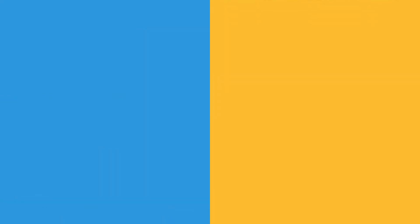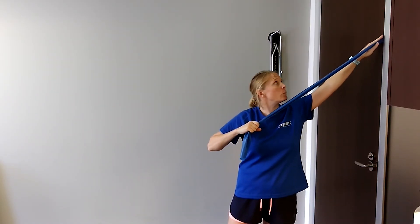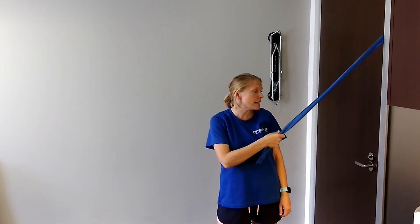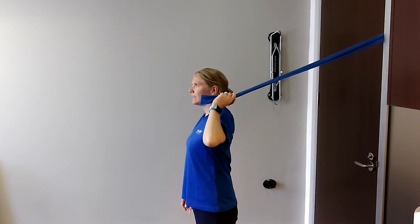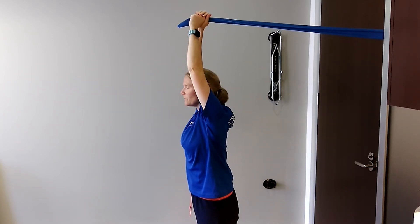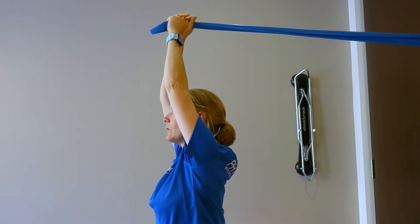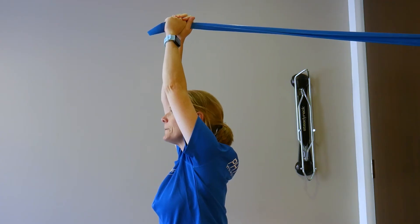For this exercise I've tied a knot at the end of the band and squashed it to trap the band with the door, anchoring it fairly high so it has the resistance I need. I'm going to start with my back facing the door, and my arms are going to come up straight holding the band — that is my start position. Think about shoulders down but standing up nice and tall, with maybe a little bit of string pulling you a little bit taller.